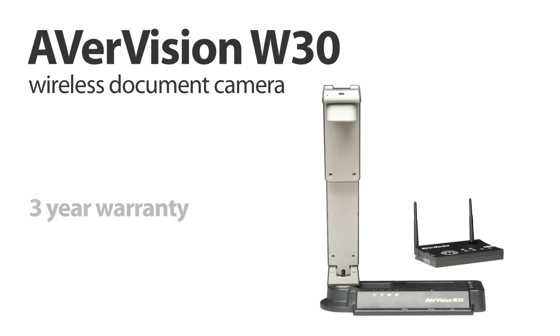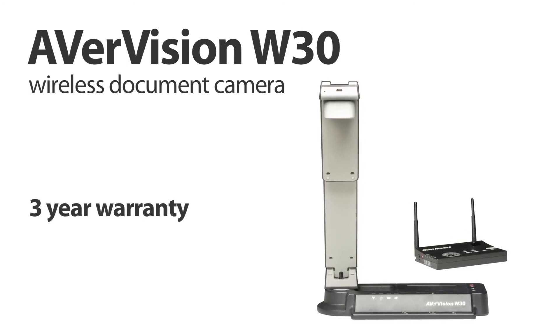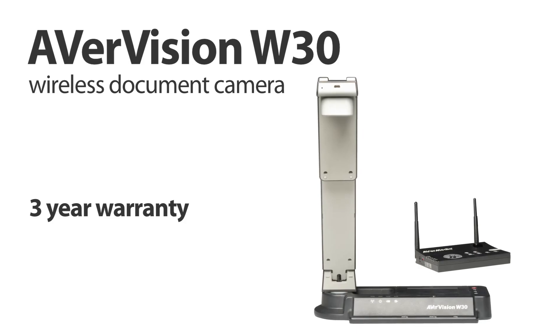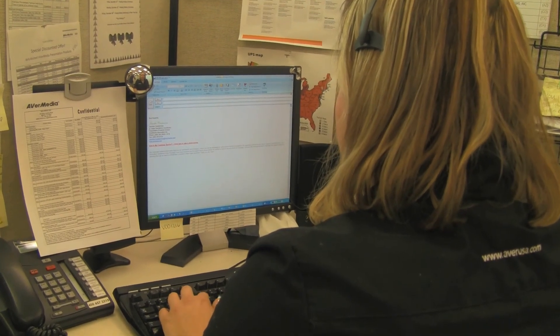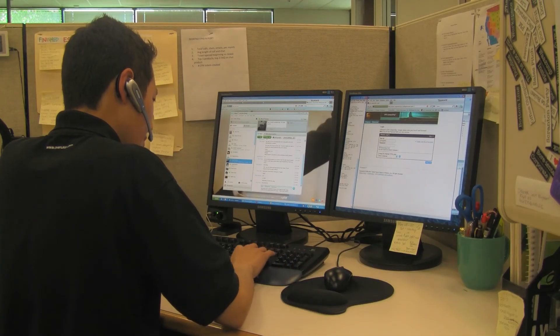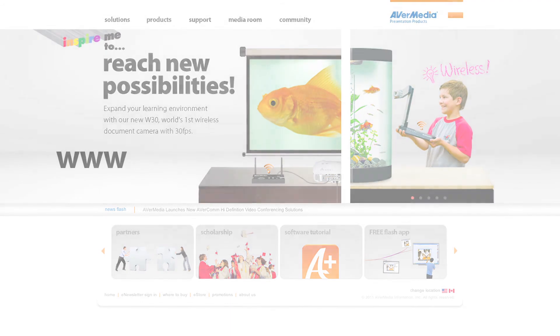Rest assured that the AverVision W30 comes with a 3-year warranty. And investing in the AverVision W30 means you're investing in Aver's quality customer service, with toll-free tech support, live online chat, free two-way shipping on warranty service items, and free on-site training for your school. For additional product information, please visit us at www.averusa.com/presentation.